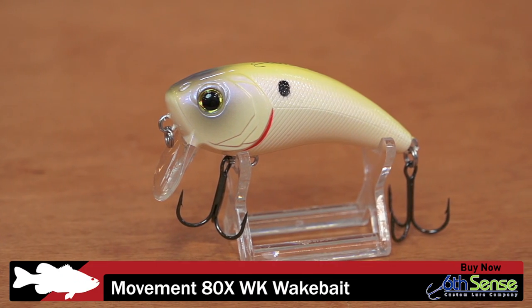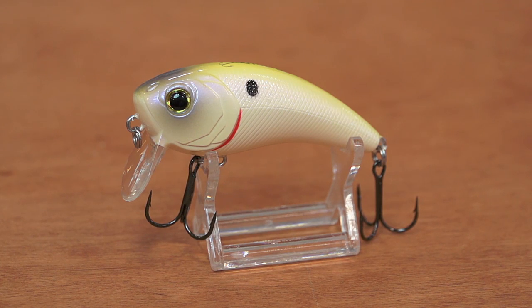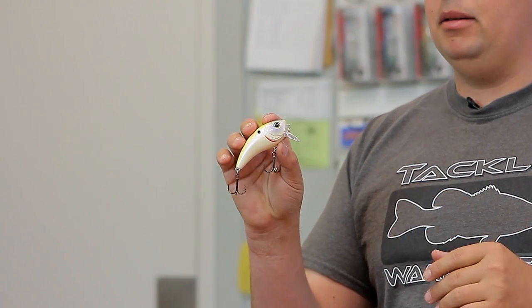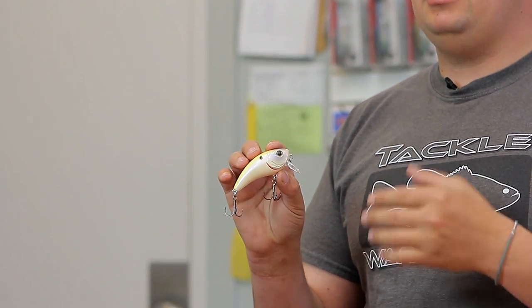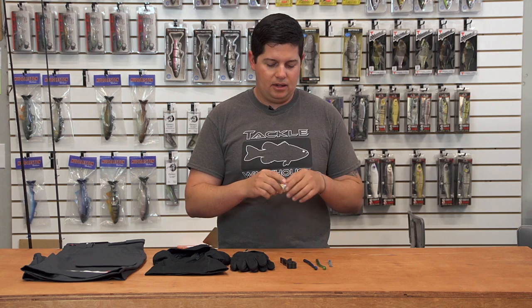This first one is the new Sixth Sense 80X Wakebait. This is an extension of their 80X crankbait line, except now instead of that three-foot diving crankbait, you get it in a wakebait version. Super unique action on this bait just from the slender body profile design — pretty unique shape unlike most other crankbaits. Some cool features: it's got 3D gill plates, 3D eyes, awesome paint jobs, and super sticky sharp hooks. It only runs about a foot under the surface, so if you're looking for something to cover that depth zone going over shallow water vegetation, Sixth Sense has a new one for you.